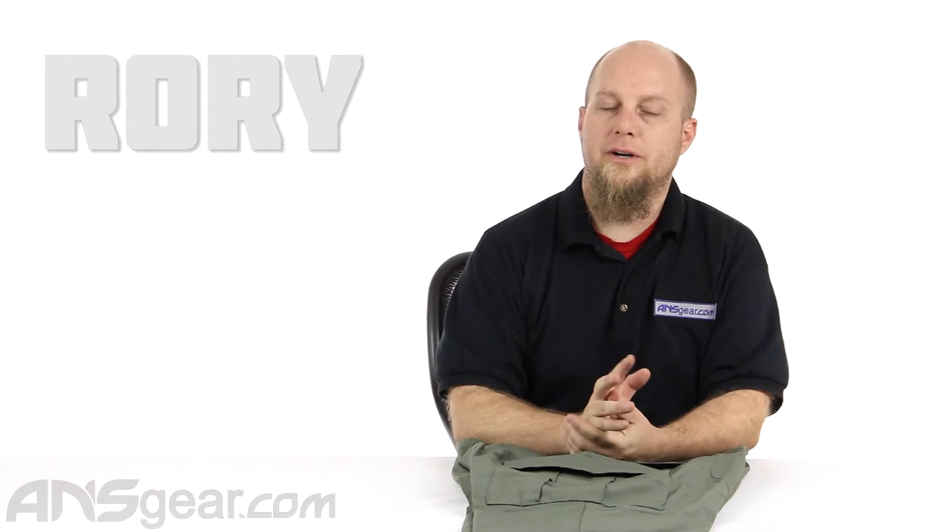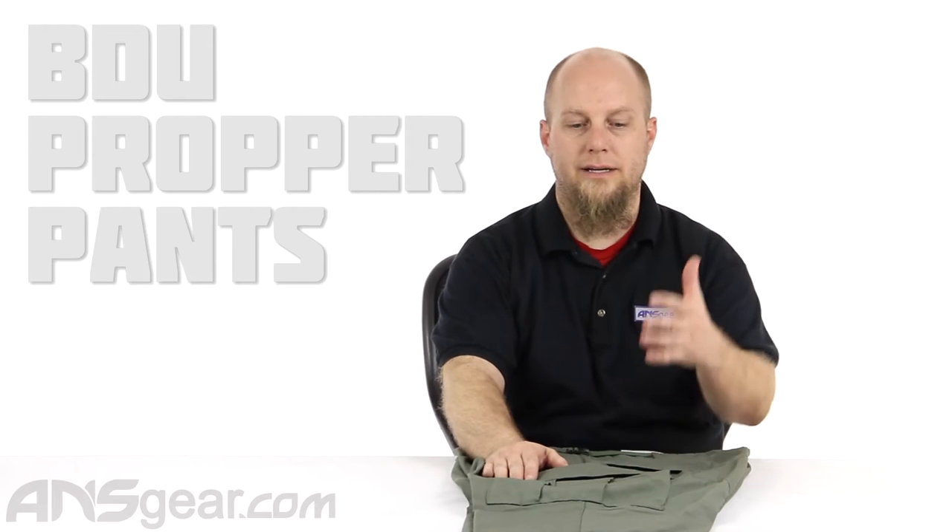Hey everybody, it's Rory from ANS Gear. We're going to look at a pair of BDU pants from Proper today. A BDU pant stands for Battle Dress Uniform. It is a particular style of pant that comes in all sorts of colors and all sorts of material.